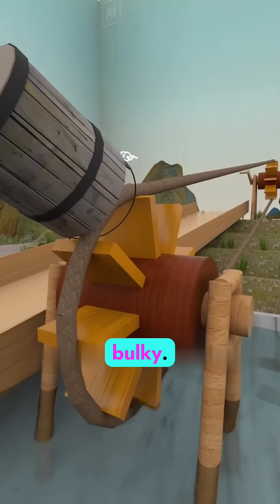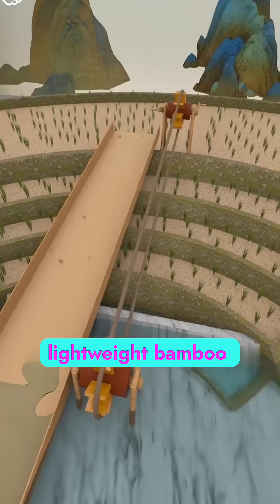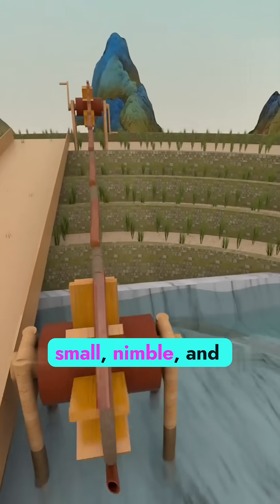But the wooden buckets were too bulky — they kept jamming halfway up. So they swapped them out for lightweight bamboo buckets: small, nimble, and strong.